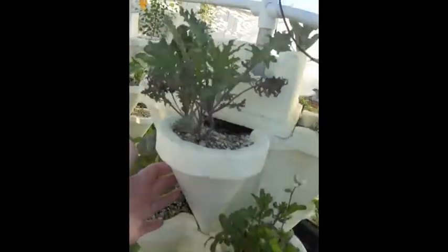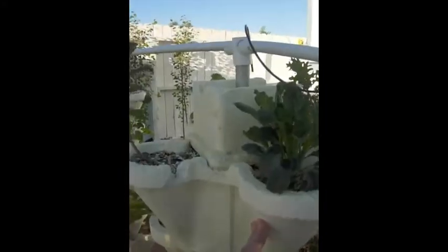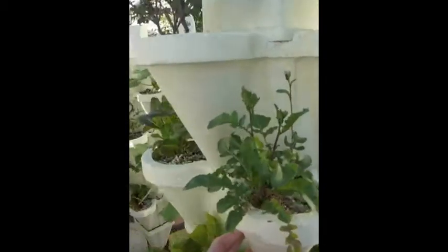Here's my fourth tower, which I've planted kale, broccoli, and down below we've got chard, arugula, and some mustard greens.